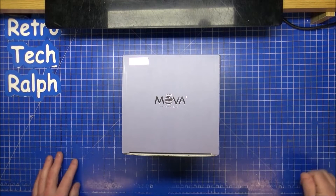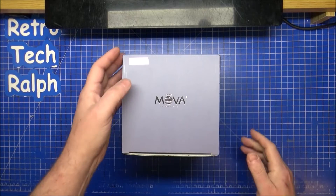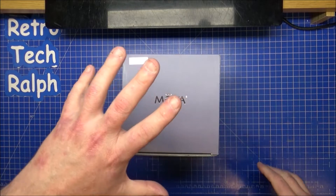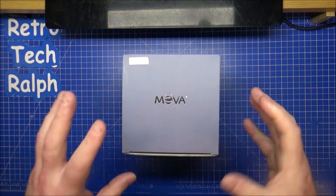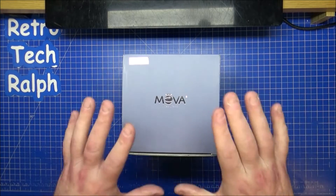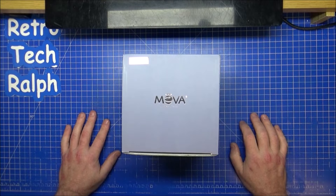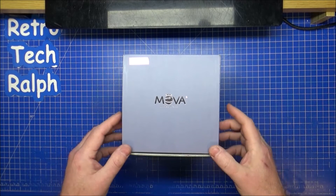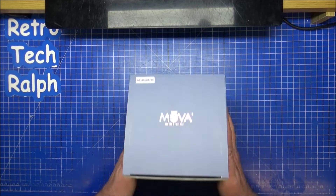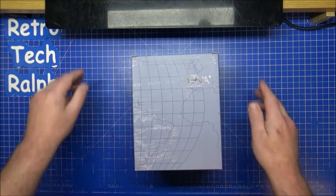Hi guys, Retro Tech Ralph here. I've got another unboxing review of a MovaGlobe. This time it's a slight difference on the boxes — the earth and the moon. The blue one, I'm not sure if they were the older versions, but this one is going to be the Mars globe, the planet Mars, which is pretty close to us in the solar system. The box art is very different to the standard blue ones from the other two.